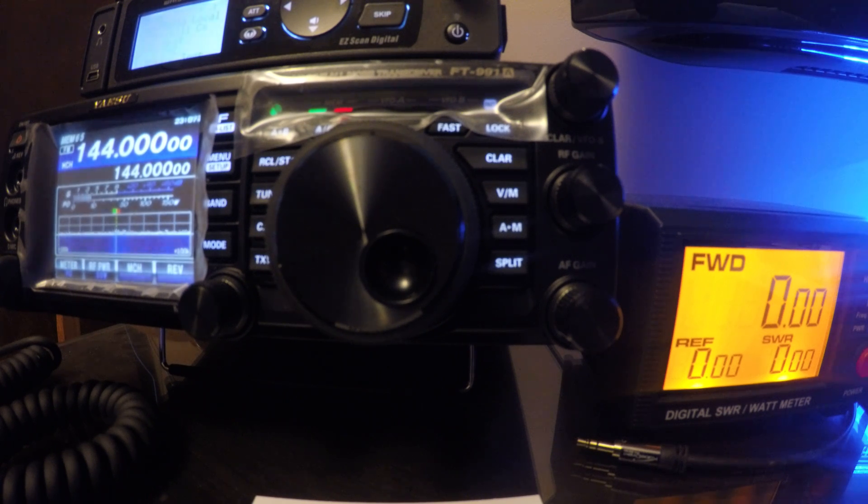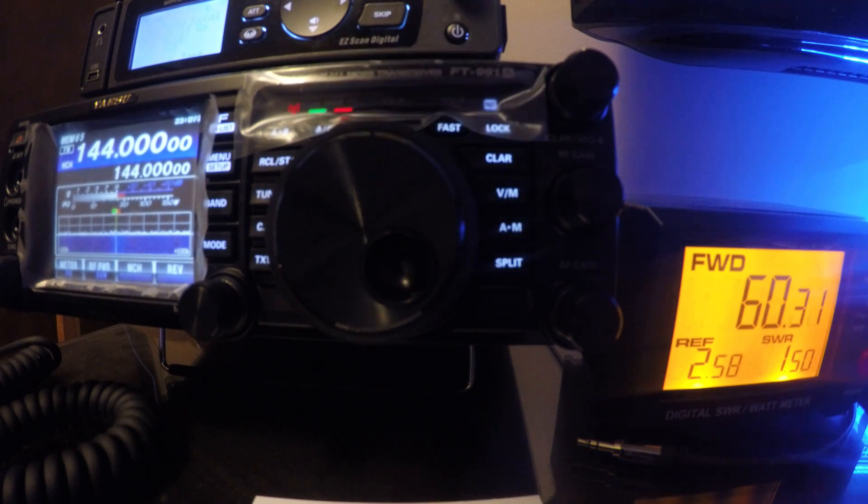Alright, 991A latest firmware. I'm just testing my power output. I'm going to test it on 144.0 — KB2MXV — 60 watts, SWR 1.5.